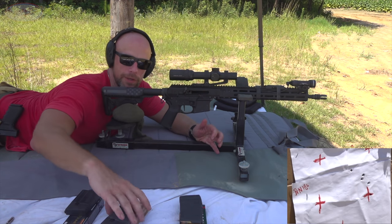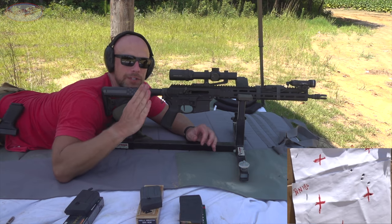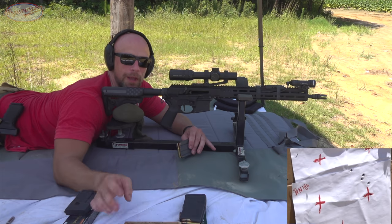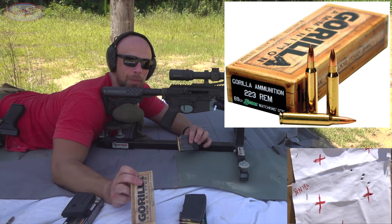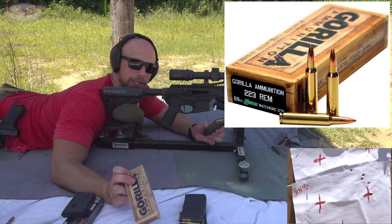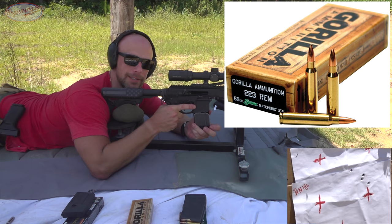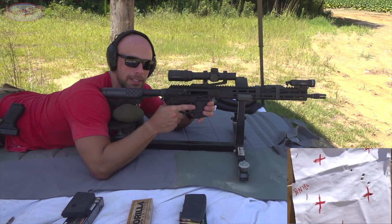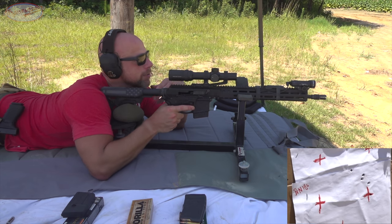That mirage out there is wicked. For those that don't know what that is, just think of hot asphalt and the waves you see coming off of it — that's what's in front of the target. Next load up is a 69-grain Gorilla Match King open tip match load. It's been a mainstay here on the channel — one of the more accurate rounds across lots of different barrels. It's loaded up with the Sierra Match King open tip match round, and we'll see how this one likes it.